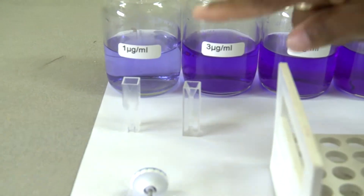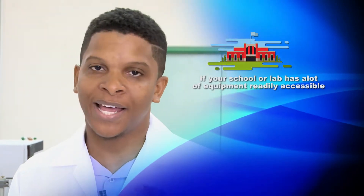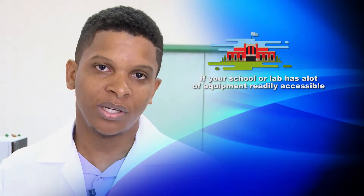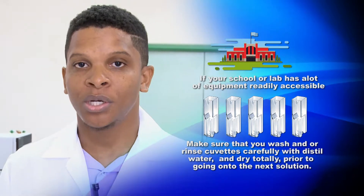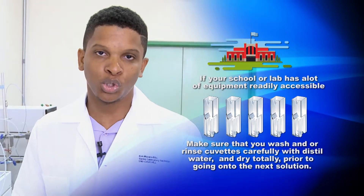And we have the quartz cuvette, made of quartz, which is used for the UV spectrum. If your school or lab has plenty of equipment available, it's okay to use a series of cuvettes or test tubes. If not, you must make sure that you wash and rinse carefully your cuvettes or test tubes with distilled water and dry them totally before going on to the next solution. Cuvettes are very expensive, so please handle with care.